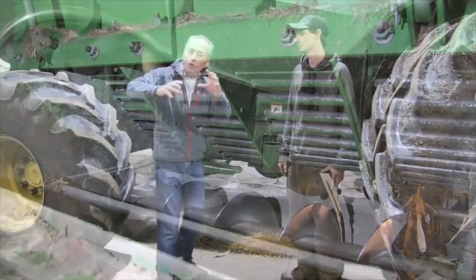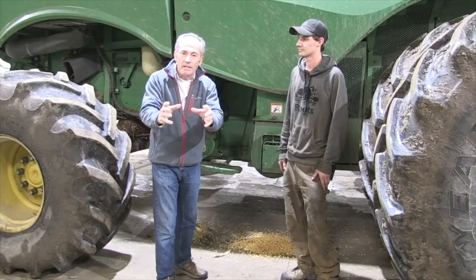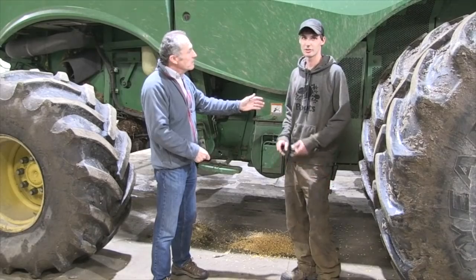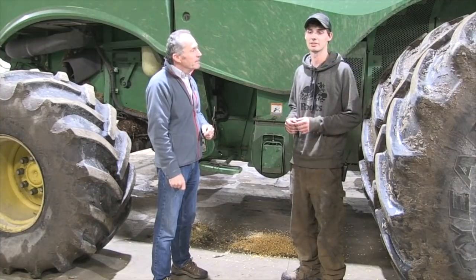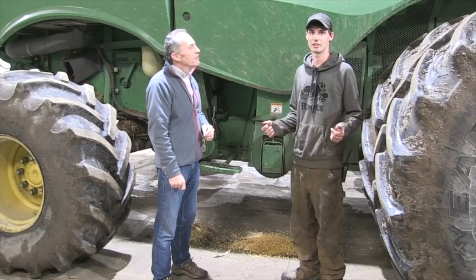The real key, all the way through this, is the fines. We're doing everything we can to take out the fines. We slow the rotor down so you're not grinding it up so bad, and you open it wide open. That way your cob's coming out nice and you're not getting any crushed kernels where all the little bits fall through your sieve and into your clean grain.